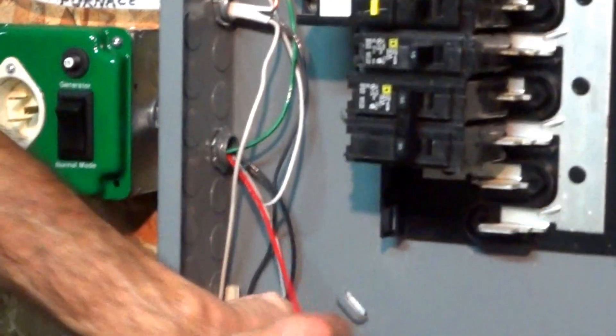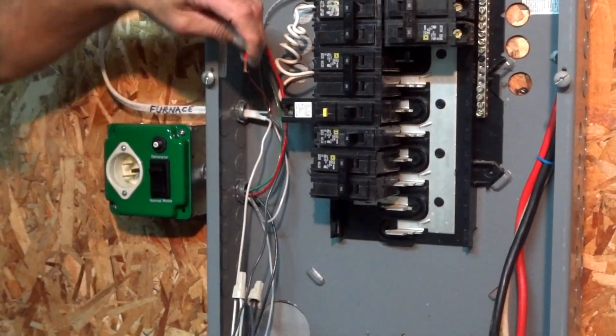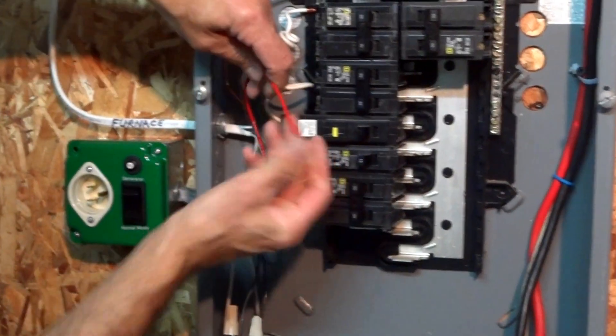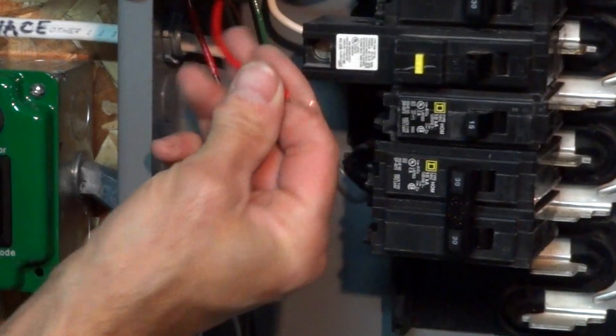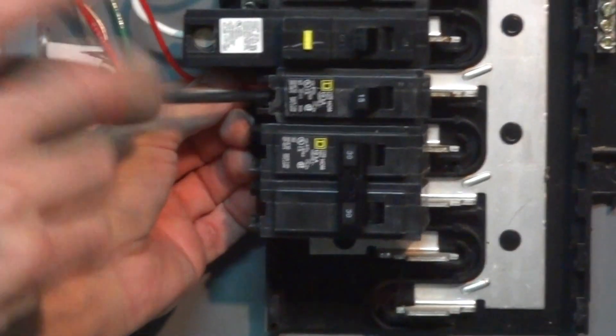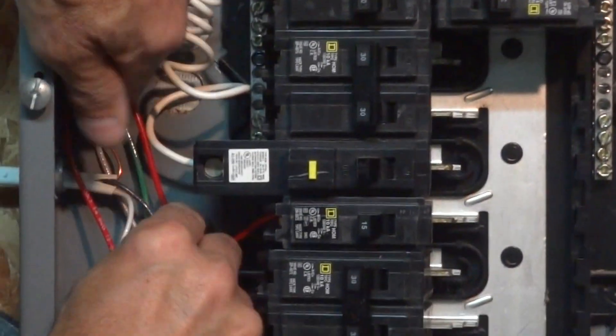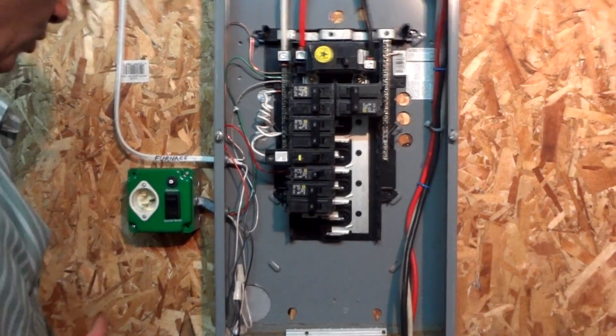You're left with one wire — that's our red feed. This will go back on the breaker that we took the furnace off of. You get a diagram with everything, so don't try to memorize which wires go where. And there is your line hooked back up — that's the switch completely hooked up.